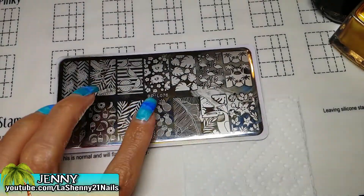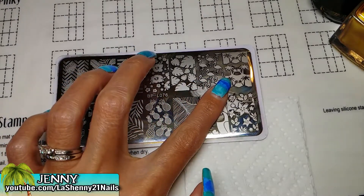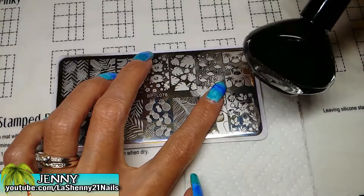For stamping I'm going to be using this Born Pretty Plate BPL076, and I'm going to stamp this image using my Gold Born Pretty Polish and my Black Funky Fingers nail polish.